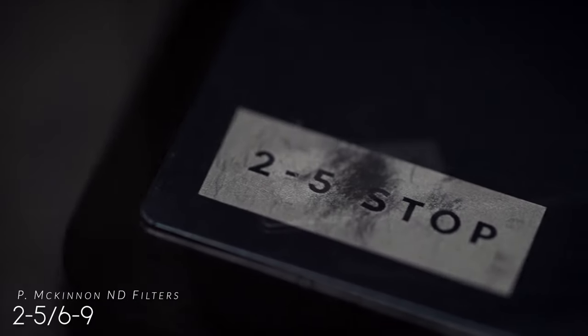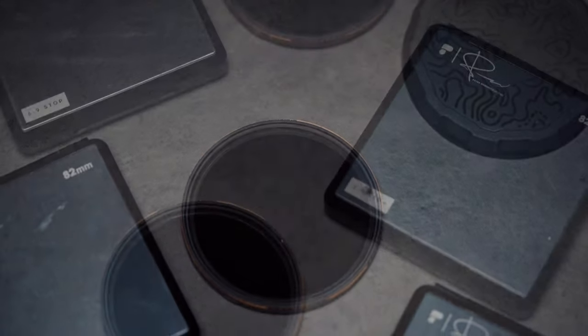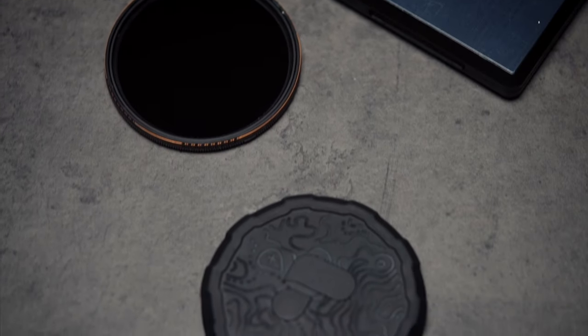The next thing in my camera bag are these Peter McKinnon ND filters. Here we have the two-to-five and here we have the six-to-nine. The reason I got the two-to-five and the six-to-nine is because sometimes when I'm shooting video outside and the sky looks blown out and the model looks blown out and I want to keep my settings where they are, these right here will change the game. These are pro-grade ND filters — they're expensive, but what's not expensive these days. I'm a big fan of Peter McKinnon, I really love what he's doing. I've been watching him since he started. Peter McKinnon's got your ND filters.